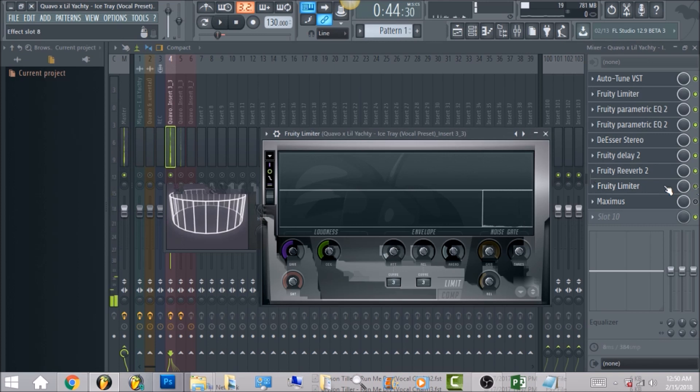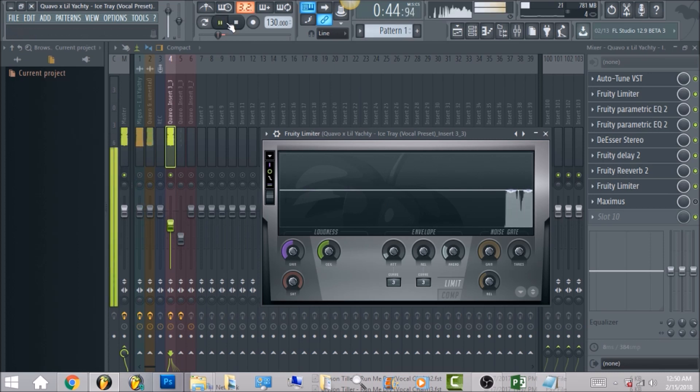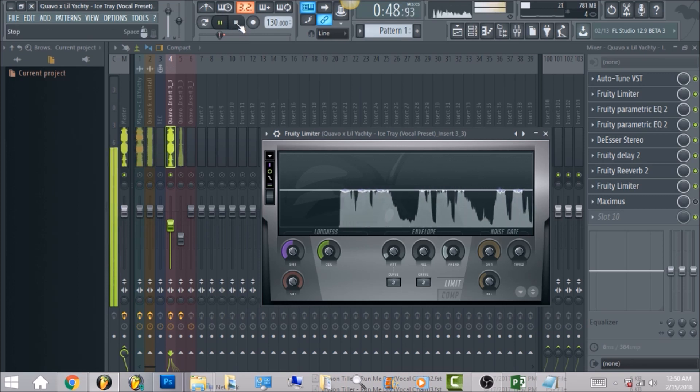After that we have another Fruity Limiter. Go ahead and bring your release down all the way to zero and make sure your vocal is sitting at zero decibels — but we're going to bring it down to negative six, which is why you see it there on the meter.